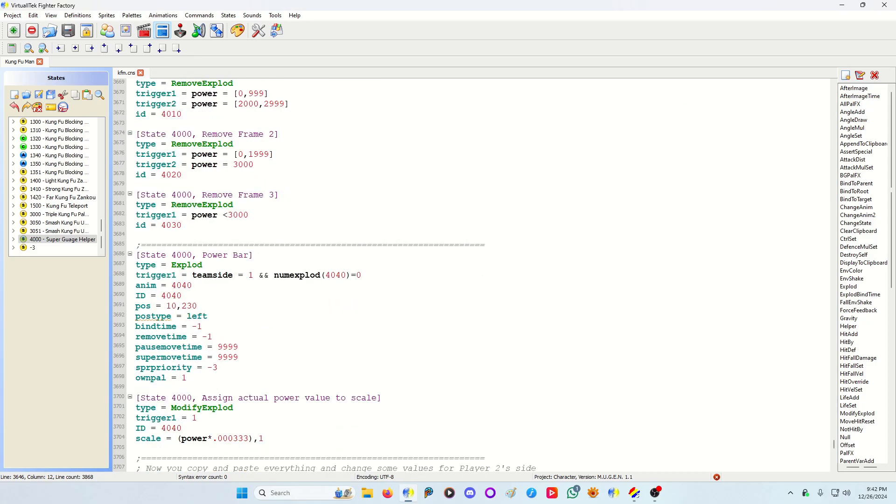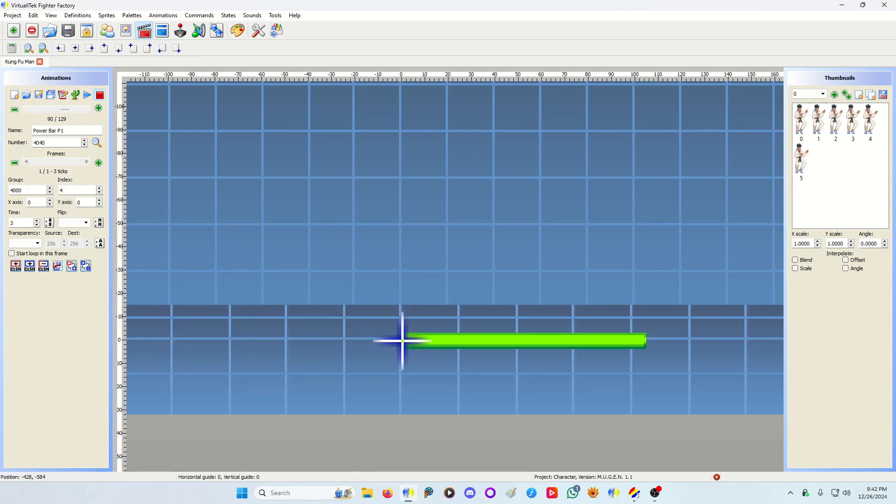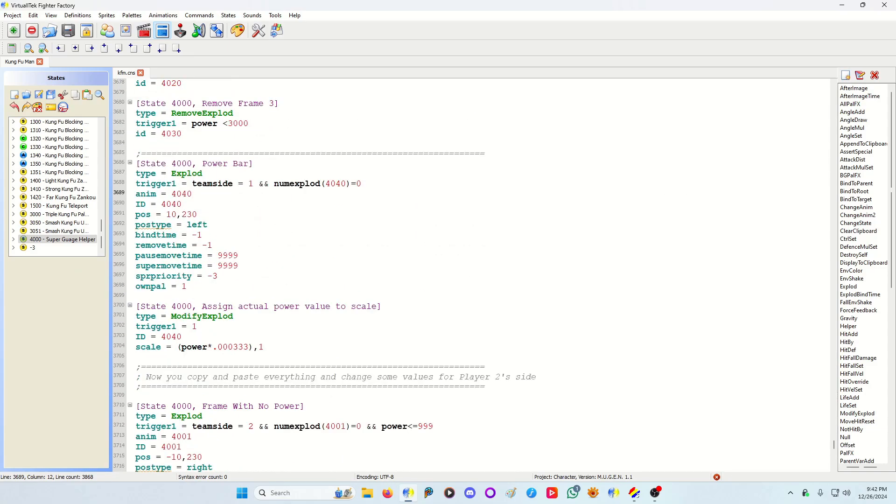Now for the power bar itself — the green bar filling the space — it's aligned accordingly to how I want it. Sometimes you need to adjust your sprite priority to make sure it's on top or behind other elements, just to ensure it's visible. To display and scale the power bar accordingly, I use a Modify Exploit code. Modify Exploit works in IKEMEN Go; it doesn't work properly in MUGEN from what I was told, but it does work properly in IKEMEN Go.